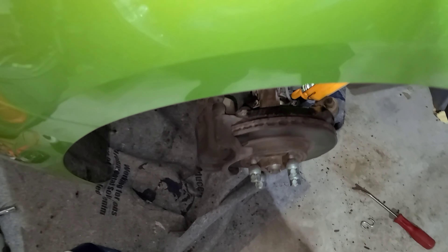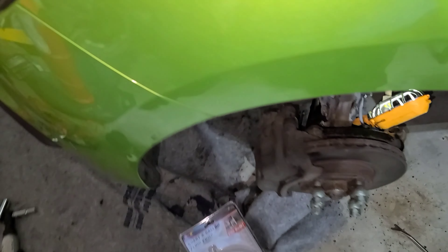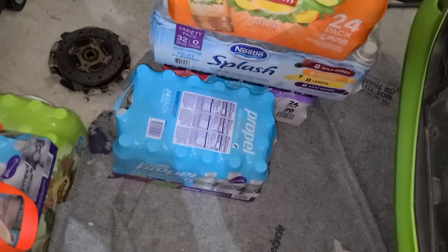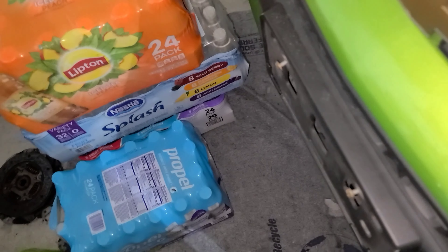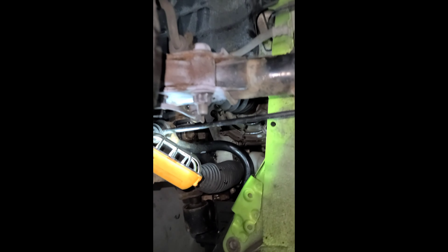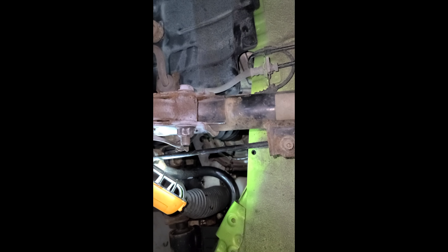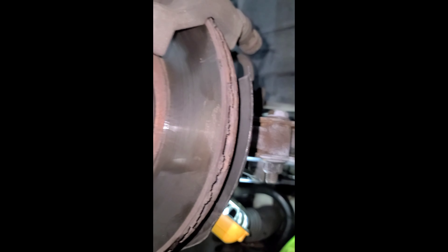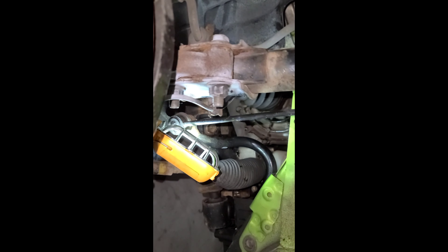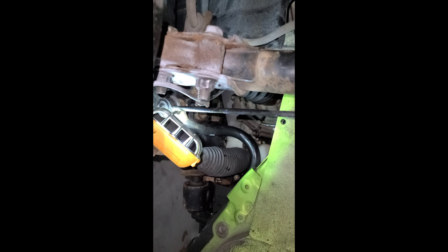That bolt on the filler is just a 3/8 hex — a 3/8 extension will shove right into that. I'm going to grab a couple of those, crack them open, and start filling this up. I was able to find the amount I need to put in here and it's 3.8 pints, so you're going to be just under 2 quarts. As you can see I'm getting it put in there — it's a messy job, so even with the help of that pump it's still a pain in the butt.